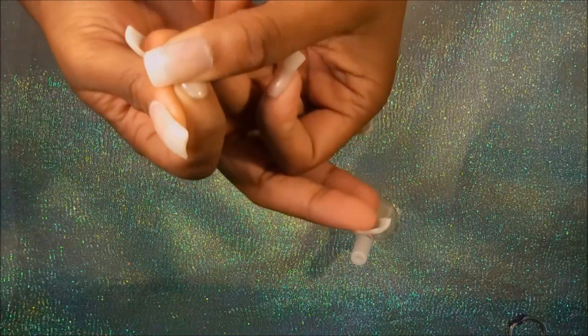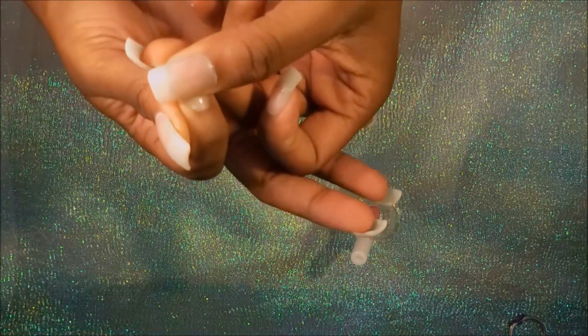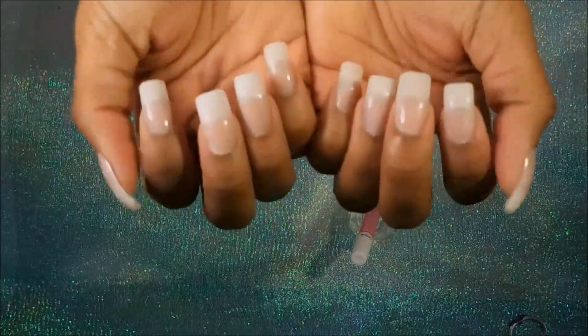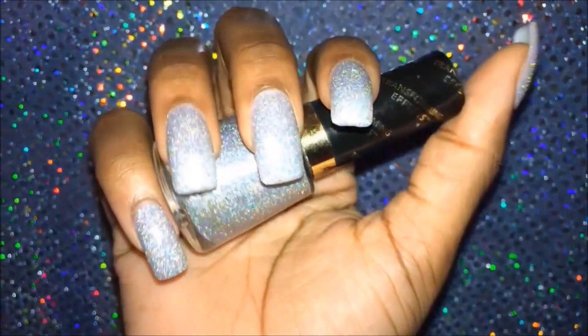And here's the final nail! You guys can see it looks super natural — I really could have worn this without polishing them, but I decided to add a little color because no look is complete without a little polish. Here's the polish that I used.